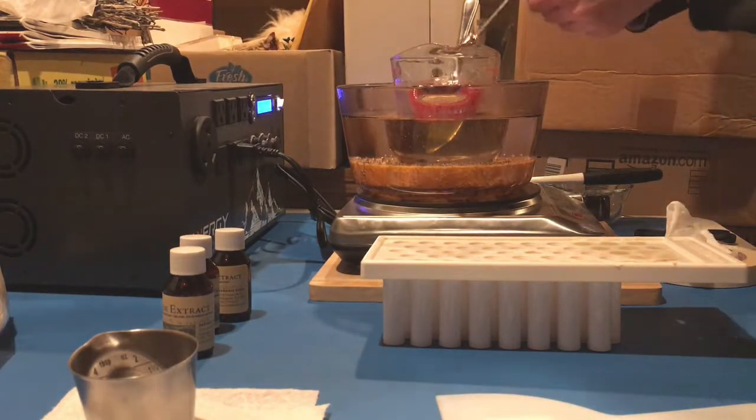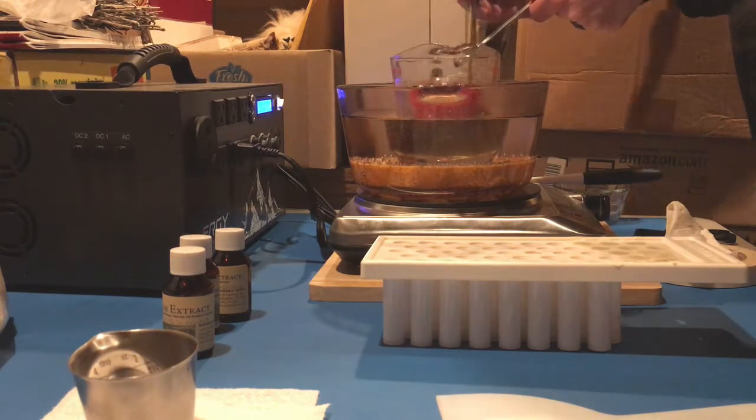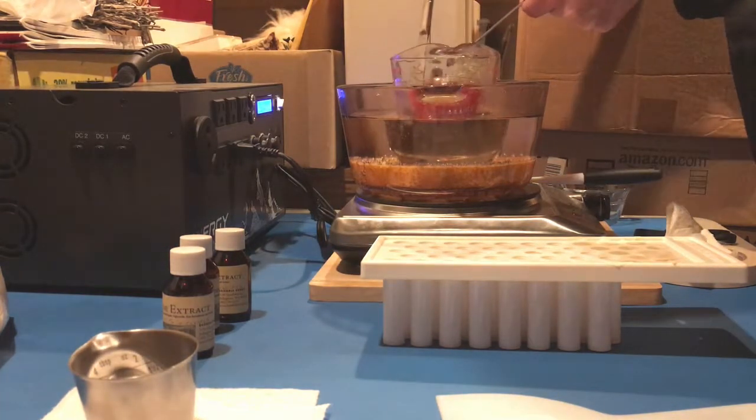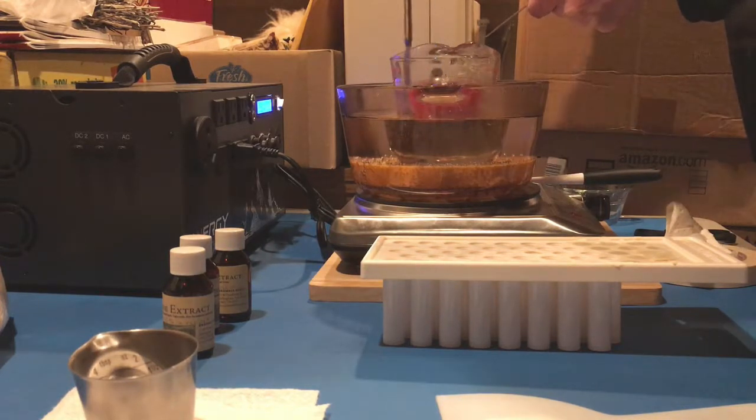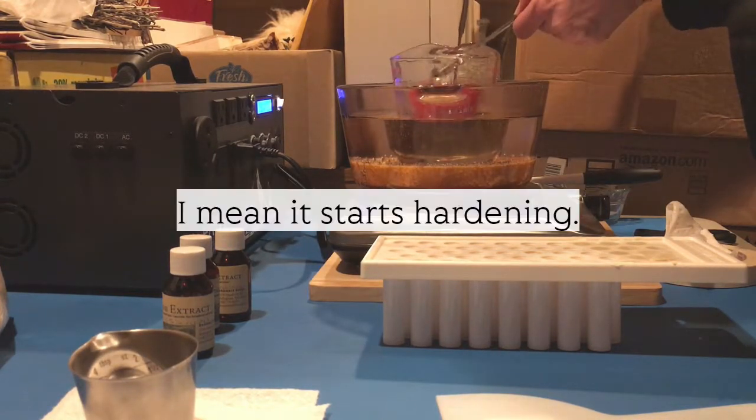These are really delicate so I'm adding them off the heat, right before I pour it. You have to be very quick with this stuff because when it starts cooling off, it starts cooling off.